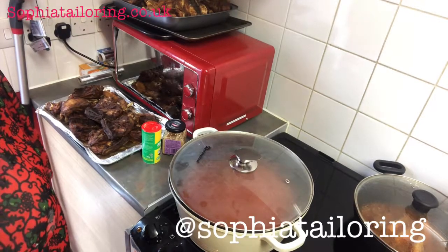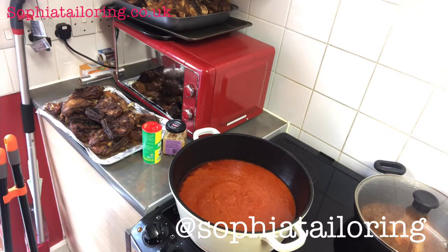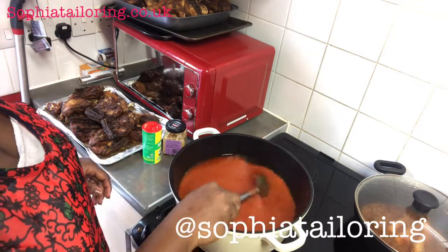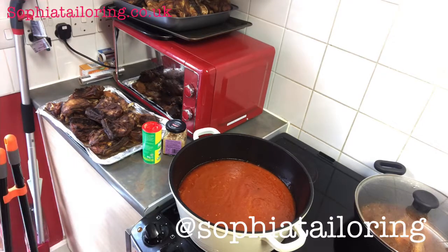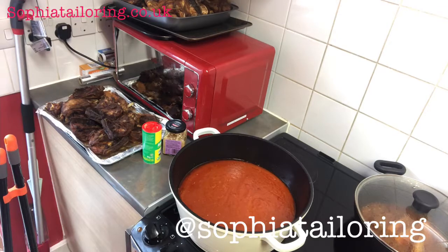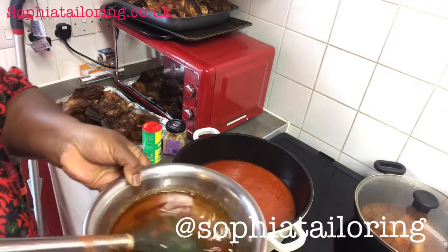I'm waiting for it guys. It's boiling a little. So what I'm going to do next is add a bit of my meat stock because it's a bit too thick. Here is my meat stock guys — it's from the turkey and the chicken. I put them in the oven, I don't fry my meat.